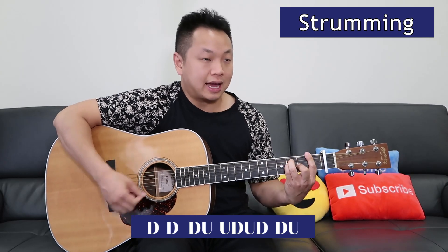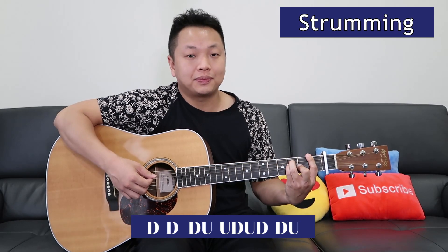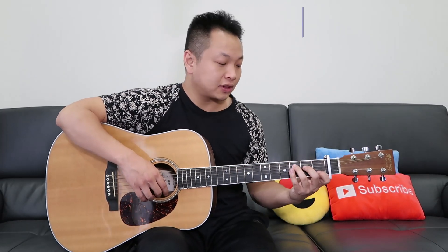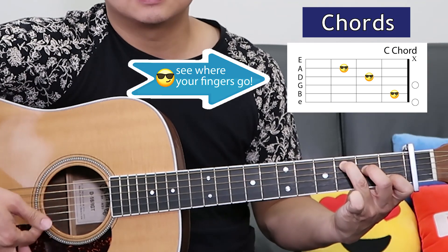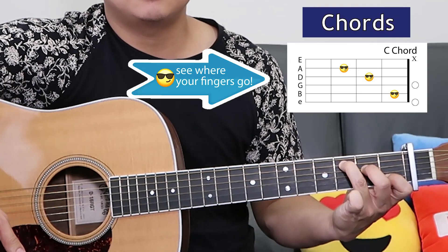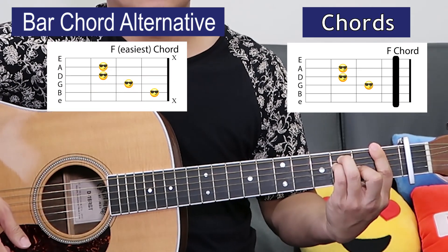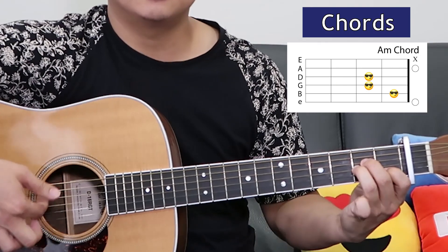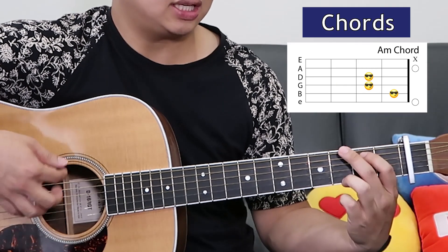Down down down up up down up down down up. Let's look at the chords for the verse. We've got the C chord for 'all those you stood by me,' and the next is F for 'that you made me see.' Then A minor and G.